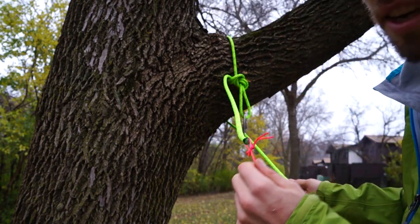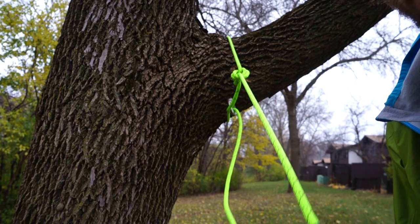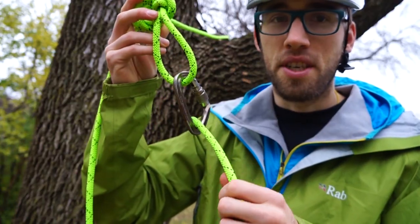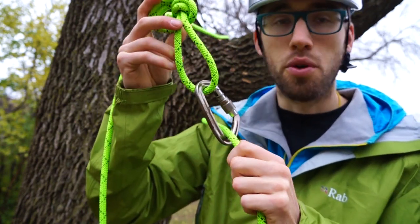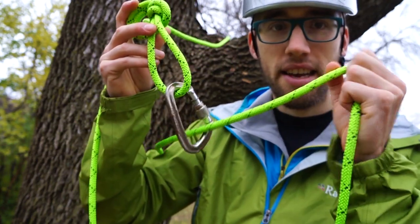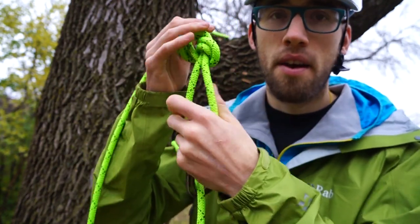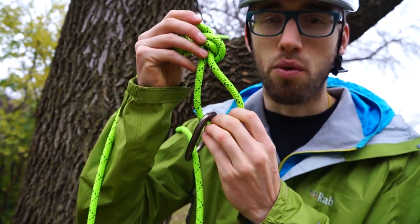To take it down, just pull on your throw line that you left attached to the head end and it reverses it. Another option is instead of using a carabiner to lock the two ropes together, you can pass the tail end of the rope directly through the figure eight hole and then cinch it around the branch, but that creates more friction and more wear and tear on your rope.